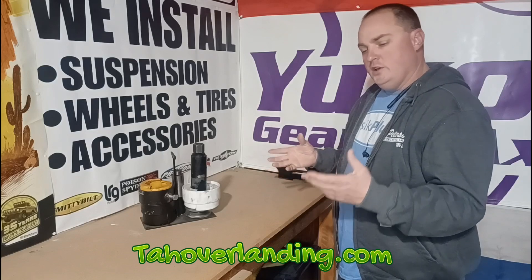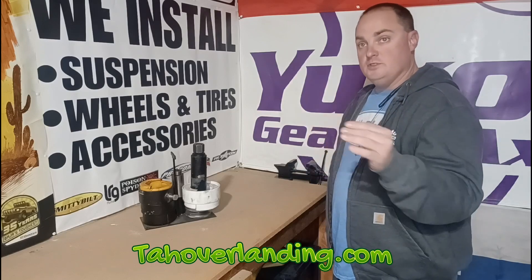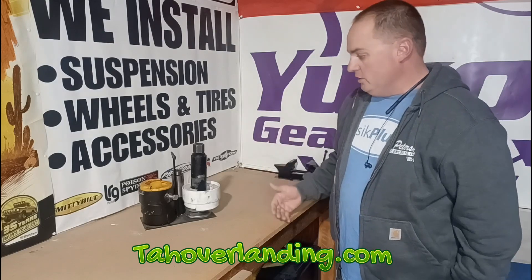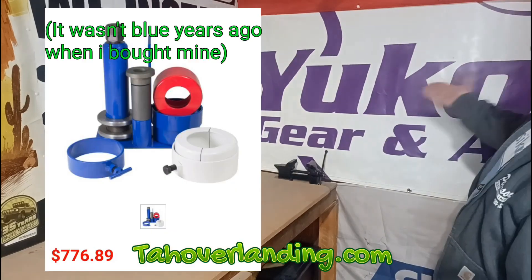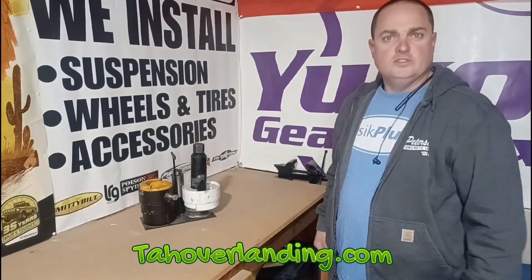It's the only real way to repeatedly remove gear bearings for the purpose of changing shims and setting up gears without damaging the bearings. I bought this one years ago — it's one of the only ones you can buy. It's made by Yukon and it's like a $700 set of tools. For someone like me who's done hundreds of gear sets, it makes sense to have a $700 tool set.